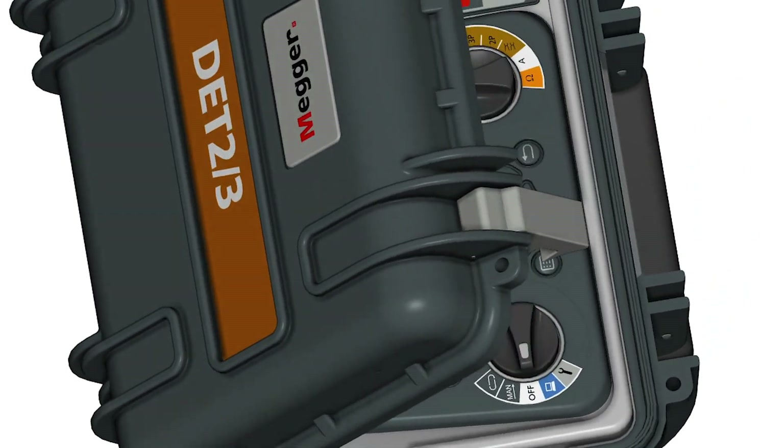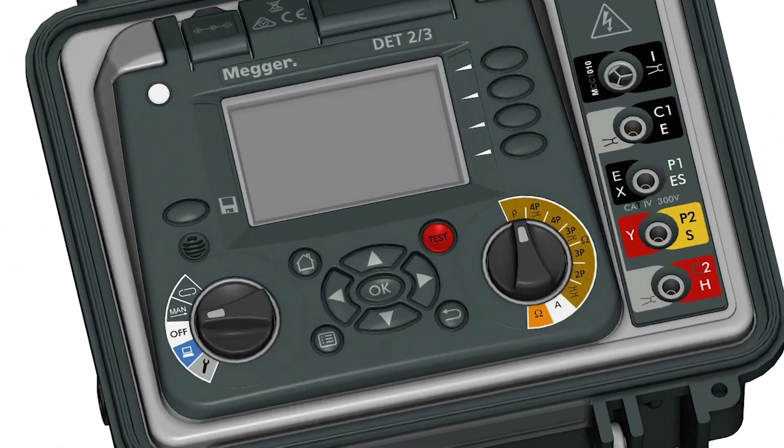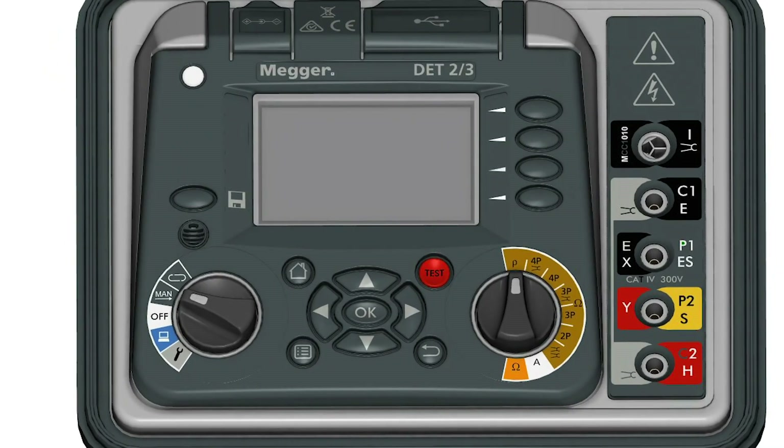Earth testing is made easier with the Megadet 2.3, as all earth testing methods are offered in one instrument. The instrument achieves high accuracy measurements using analog filters and automatic frequency scans.